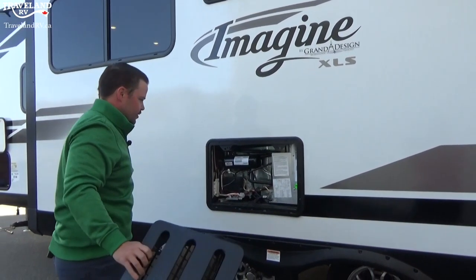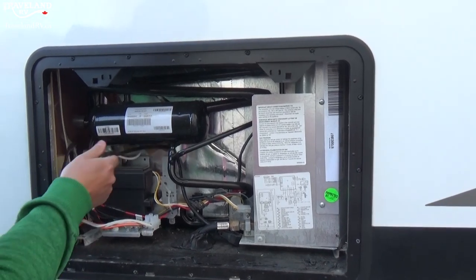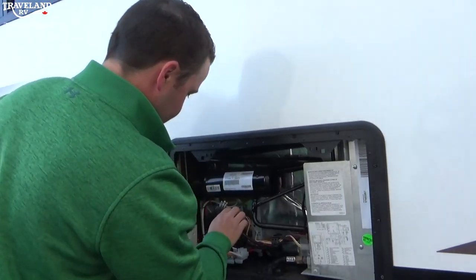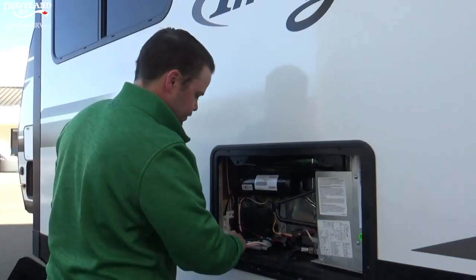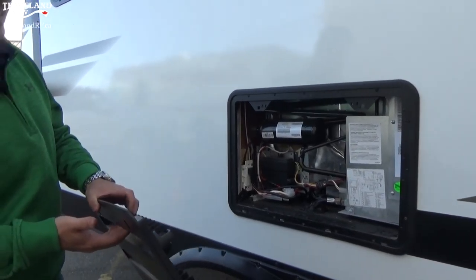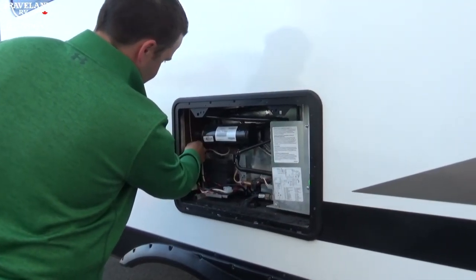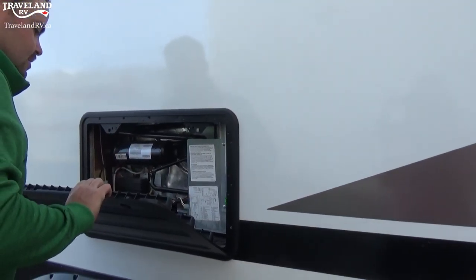At the outside fridge vent, pro tip number three: if your fridge ever isn't working, chances are it's just not plugged in — ours actually wasn't. So we would have tried to turn our fridge onto 110 and wondered why it wasn't working, when it was just unplugged back here. Always check that first. Also come in here to clean out debris — it is an open vented system, which it needs to be for the heat the fridge creates. Pop it off a couple times a year, clean it out, give it a good vacuum. Everything else for your fridge will be done inside.